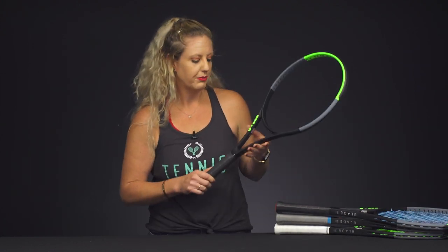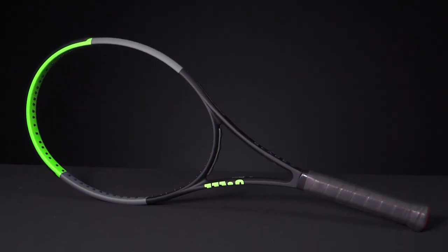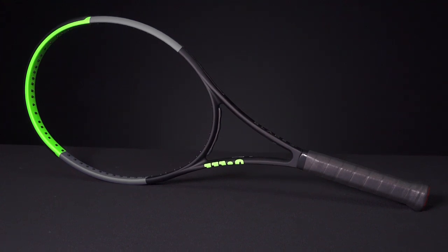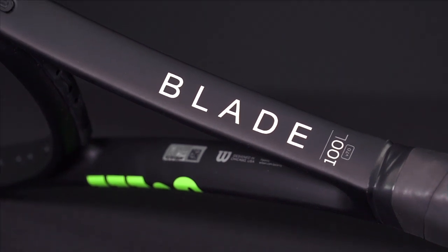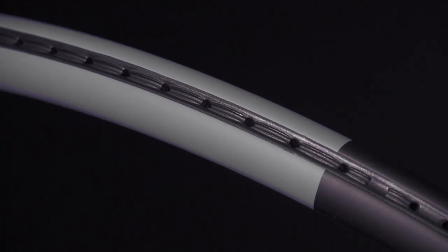The lightest racket of the bunch will be the Blade 100L. We just got our hands on it — it comes in at 10.1 ounces strung, one point headlight, with a swing weight of 316. So this is going to be the most maneuverable, swinging really fast through the ball. The RA is 69 on this one, so a bit stiffer, and the beam is 22 millimeters with a 16x19 string pattern.